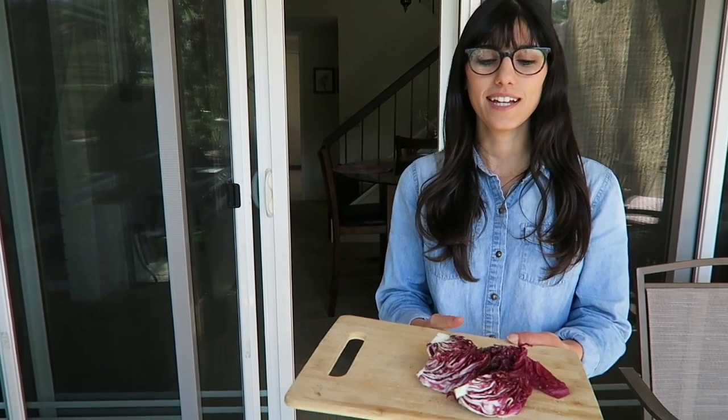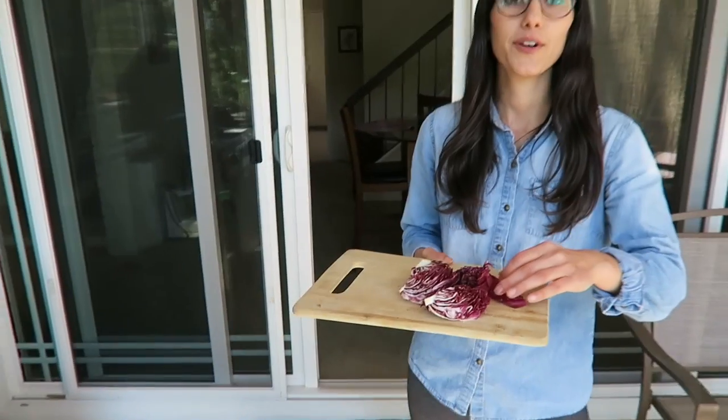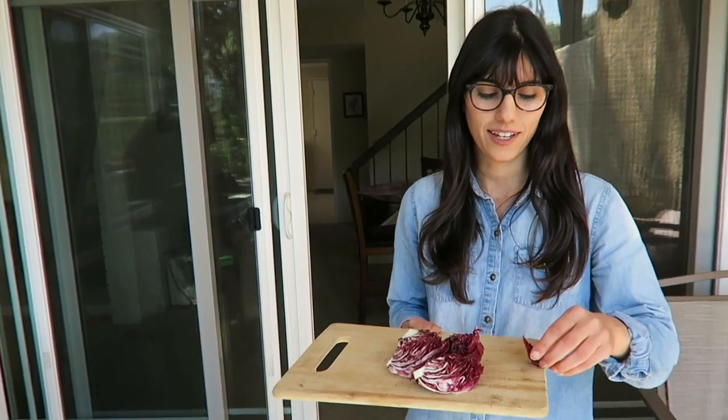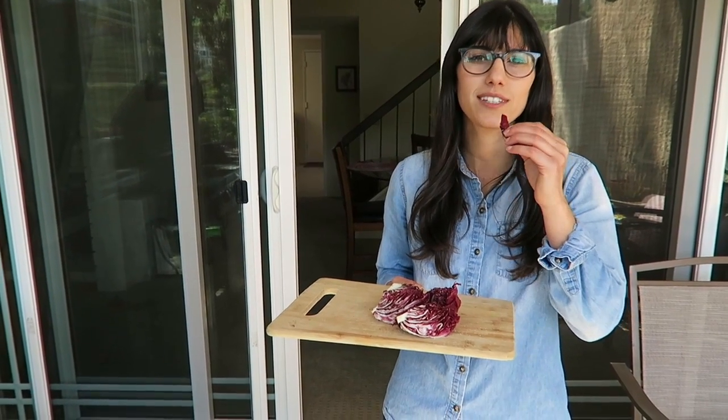All right, so we sliced these guys up, put some olive oil, salt and pepper, and they're ready for the grill. Before they go on the grill, though, I'm going to try it raw to see what it tastes like. It's supposed to have a bitter taste, but once you grill it, it becomes a little more caramelized. Yeah, that's definitely bitter. I will not be eating that anytime soon.